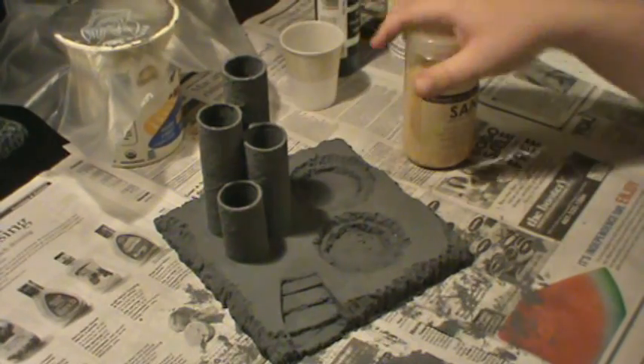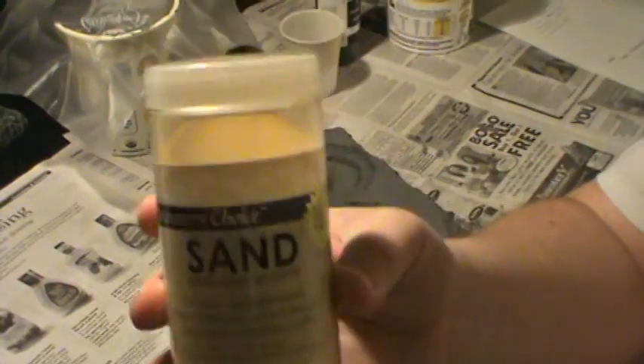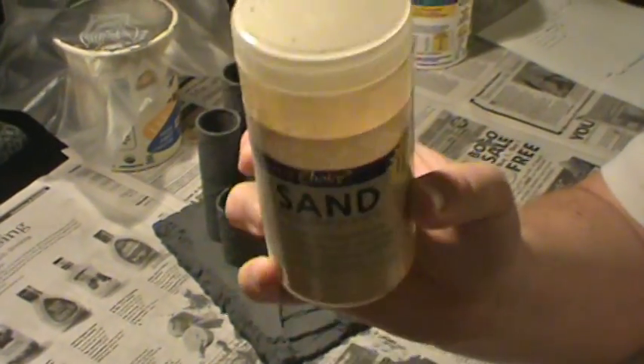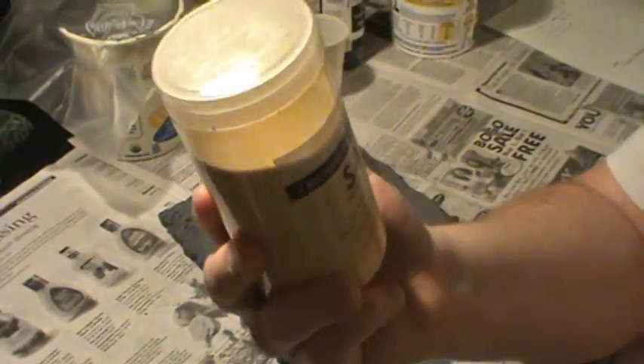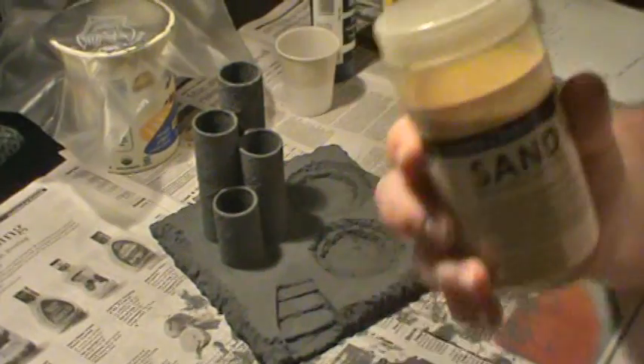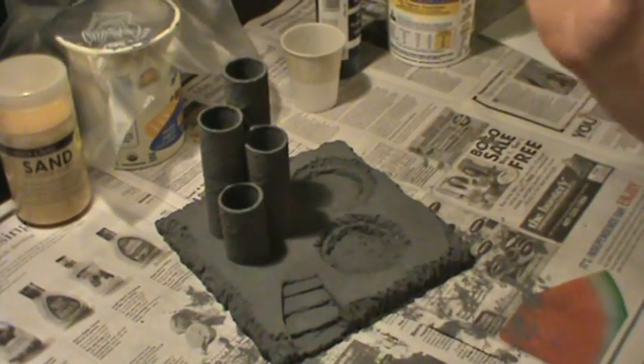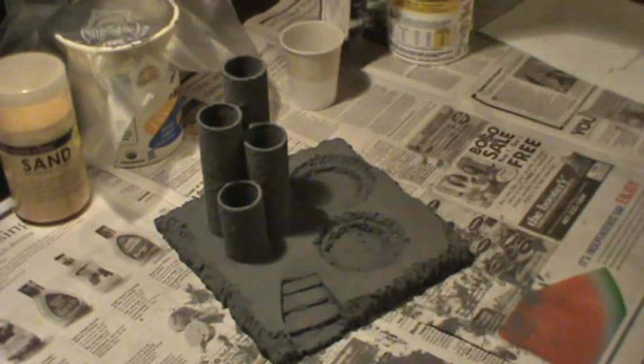What I ended up doing with the leftover goop is I just put some sand in it. I got this sand at the dollar store — this whole thing of sand cost me a dollar. So don't go out buying really expensive craft sand or anything. Just buy stuff at the dollar store; that's the best place to get things.